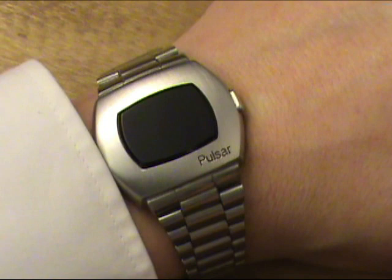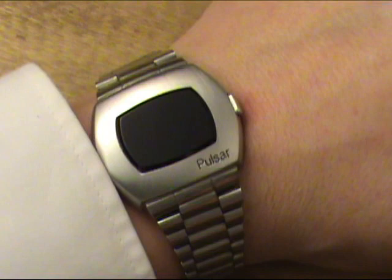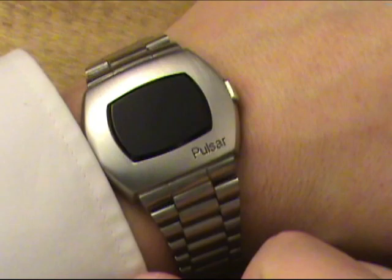That's why in Live and Let Die, when Roger Moore was checking the time at the beginning of his introduction as James Bond, he pushes the button twice to check the time.